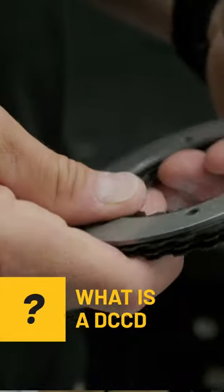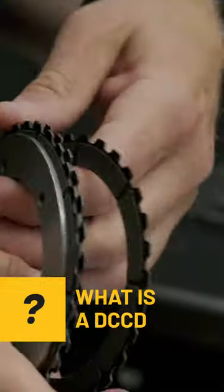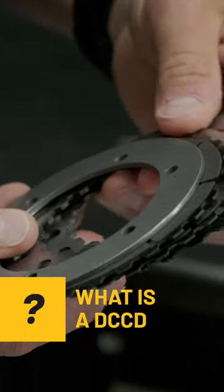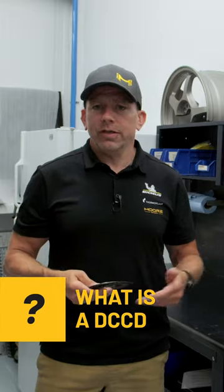What is a DCCD? A DCCD manages where the power will be transferred either to the front or the rear wheels to improve traction and handling.